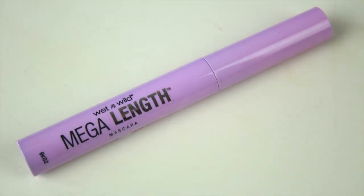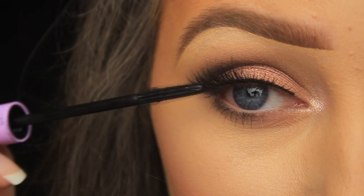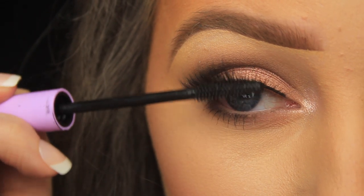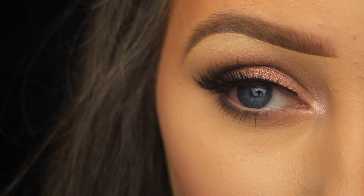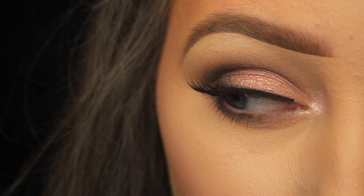Finally, I'm using the Wet and Wild Mega Length mascara to blend my own lashes in with the kiss lashes I just applied, and that's it. I hope you enjoyed this tutorial and found it helpful. If you've got any requests or anything you'd like to see coming up, please let me know, and I'll catch you all soon.